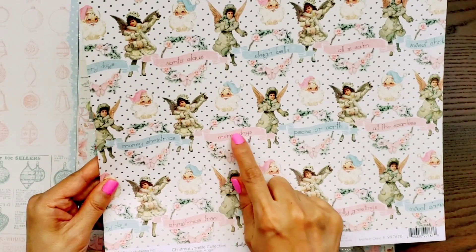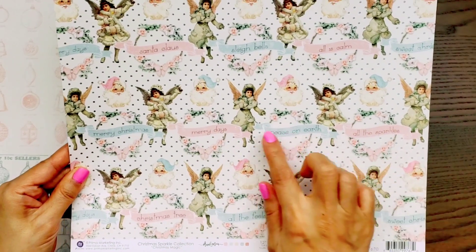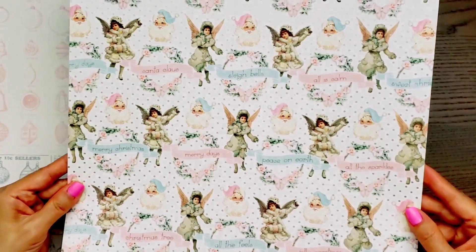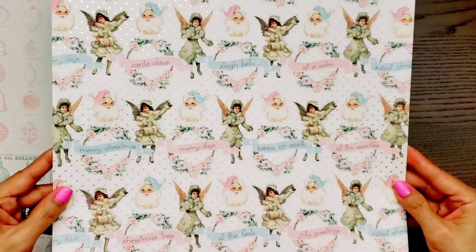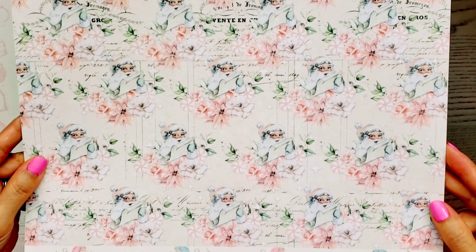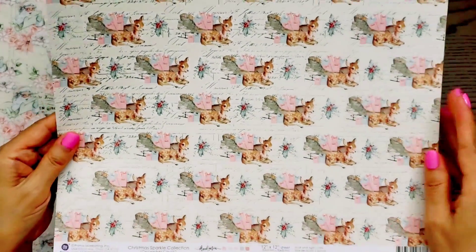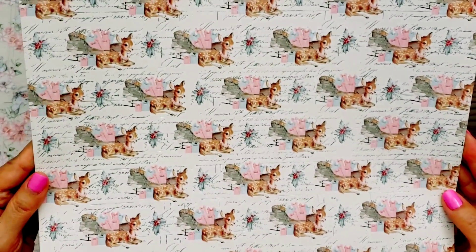And look at this one — gorgeous. I love the wreath and the banners on them. How pretty is that? And again, it has a little bit of that sparkle that reminds me of snow. And look at this gorgeous floral pattern. There's the little deer again — it's a little bit different from his other deer, but it's so cute.